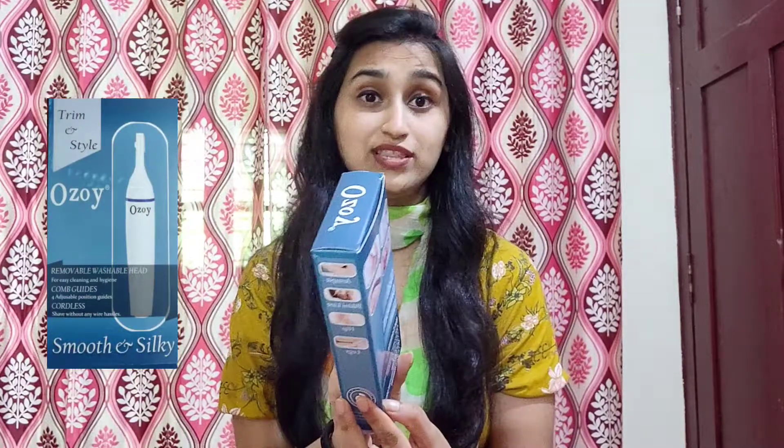The price is reasonable enough. Let's go! Now we are going to look at the product. We have two options — two attachments: a trimmer head, trimmer cap, shaver head, and shaver head.